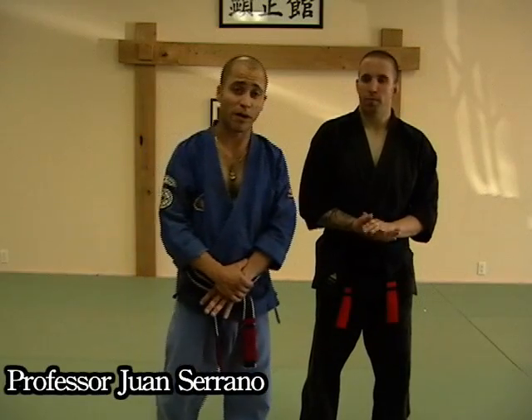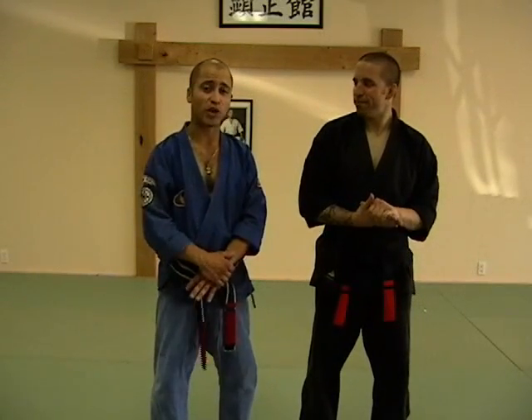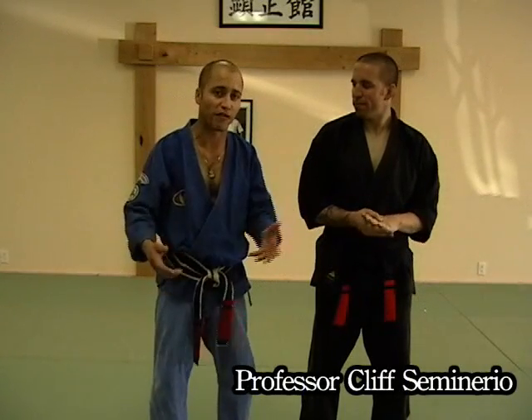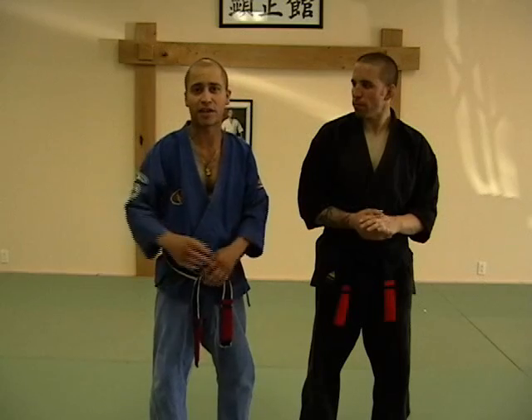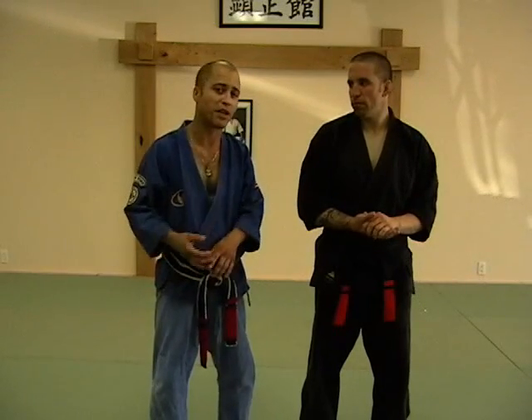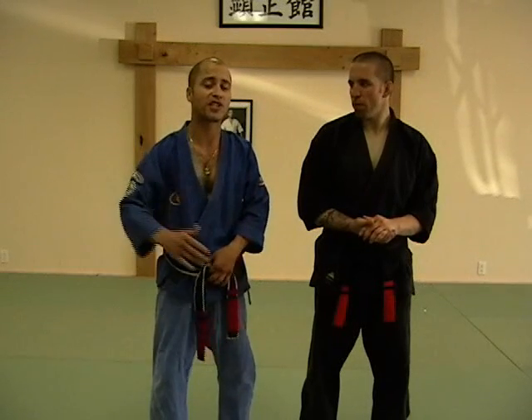Hey, how you doing? Welcome back from Purple Bell Techniques. When we're learning and going up through the ranks, we learn that we're not just doing a technique, we're not just doing a form. Every level that we advance in Kenpo brings us a lot more closer to understanding about power, speed, fluidity, and coordination. And that's how the belt levels were actually set up.